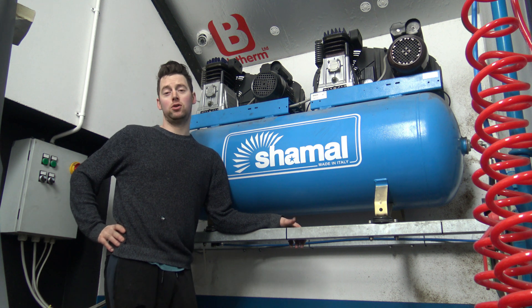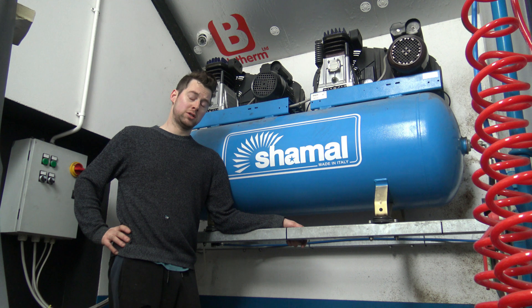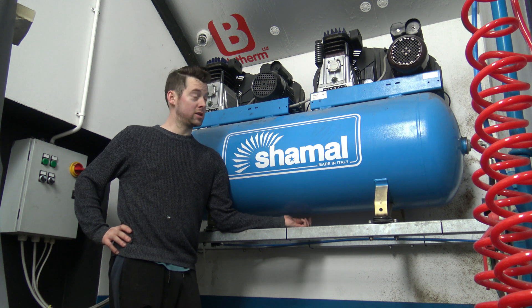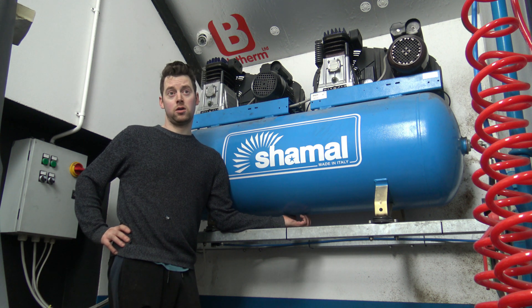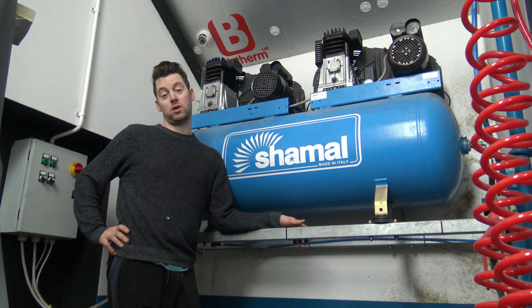Hi everyone, welcome back to my YouTube channel. This video is not so much a project, but it is me refurbing a compressor about 4 years ago. Back then I took lots of clips and videos of the project when I was doing it up.